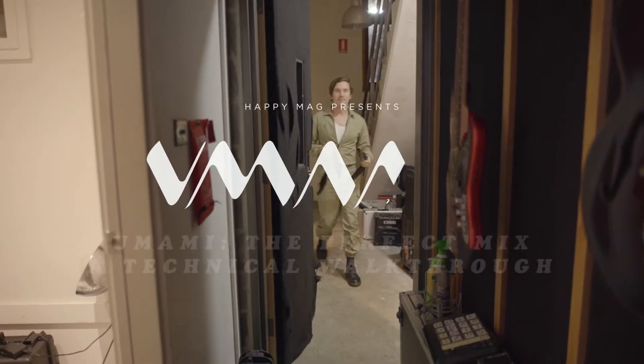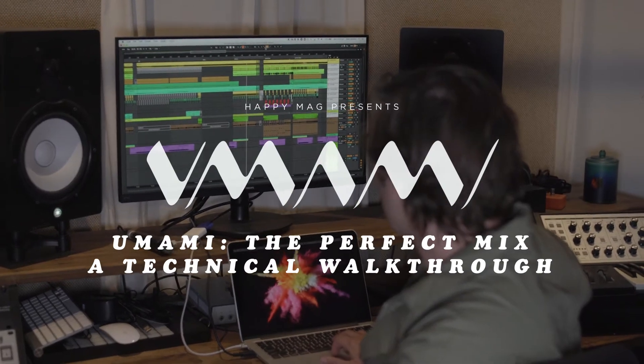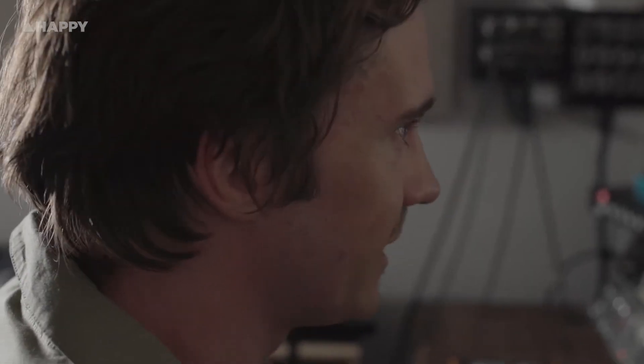I'm Dave Jenkins Jr, also known as Not A Boy's Name. Today I am remixing Annie Hamilton's Panic for Happy Magazine. I'll be using Live 11 to put all this together.